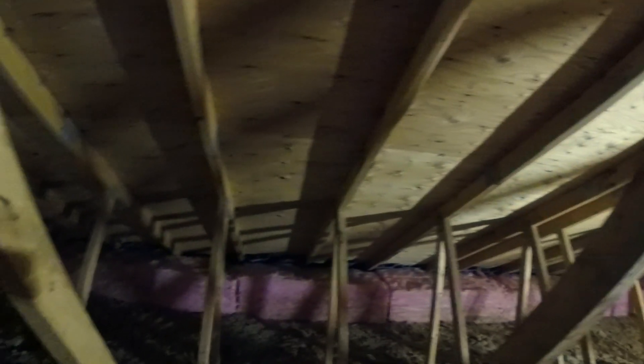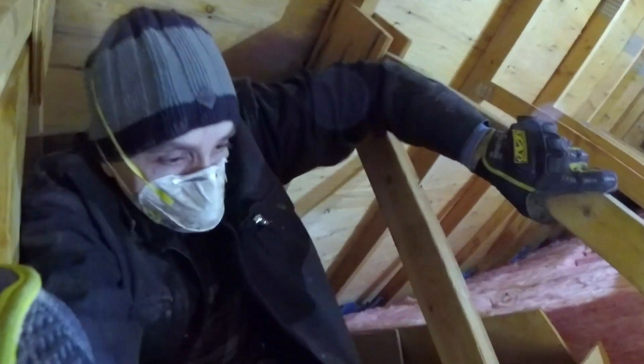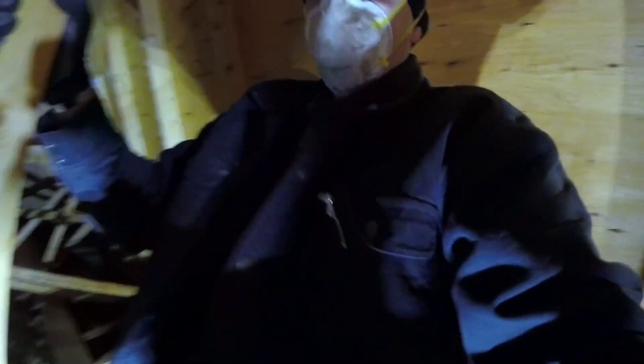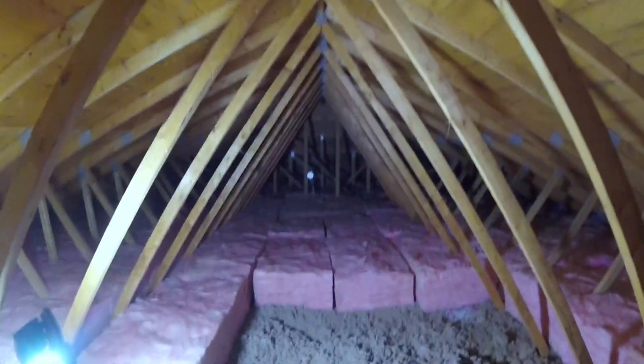So you can see how I'm laying these batts out perpendicular to the trusses and just laying them on top of the loose fill. You'll get a little bit of compression of the loose fill that way, but it's not going to be substantial enough to actually affect the R-value. You've got to be careful where you're walking and what you're doing when you're up here. As you can see, they're starting to look pretty good — the batts are just about all laid down.